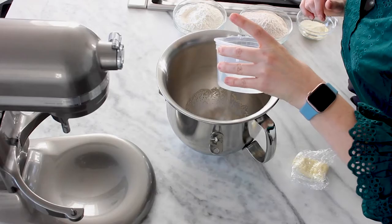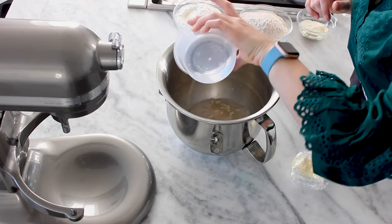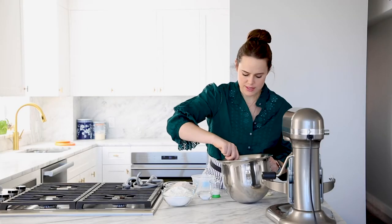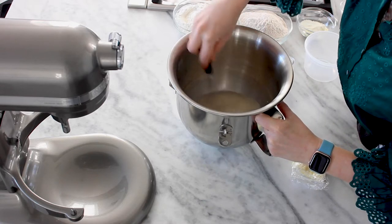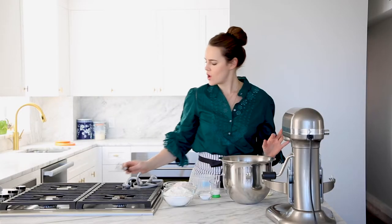I'm gonna pour all of it in and then give it a whisk. We're just breaking up any clumps — you're not trying to do anything in particular, just breaking up clumps. And that's it. Now we're gonna let that sit until the yeast is hydrated and it starts to bubble. We're gonna wait ten minutes.